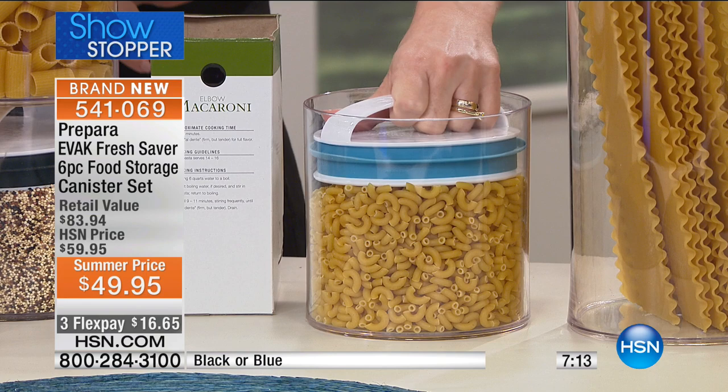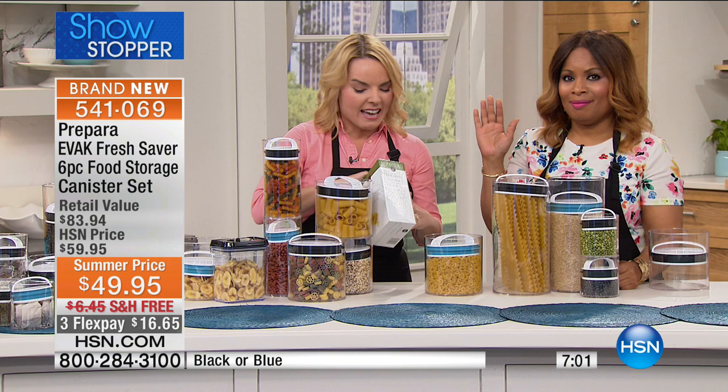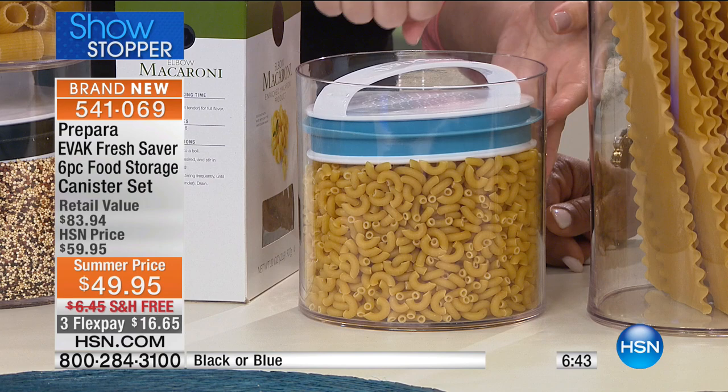When foods go back into the pantry in a box or bag, you can't see what's in there — and if you can't see it, you forget to eat it. Things get pushed to the back and go bad. And let's not even get started on pantry moths or beetles that get into your bags and boxes. That will never happen with the Prepara evac system, because as it compacts down, it evacuates the air from the top.